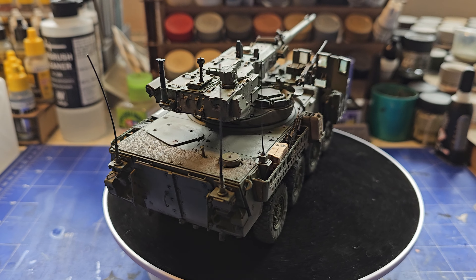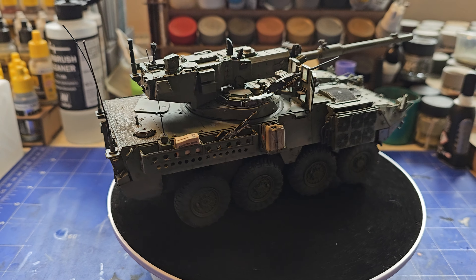Hello there, this is a reveal video of my latest model build — this is the AFV Club Stryker mobile gun system in 1/35th scale. I must admit there were lots of small fiddly parts with this, small PE handles and stuff. It was a bit frustrating at times, but I think it's come out fine.